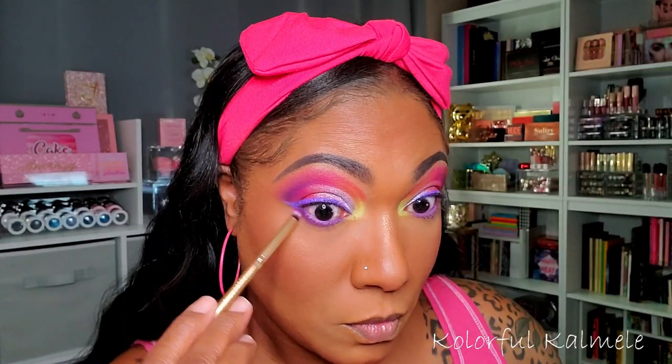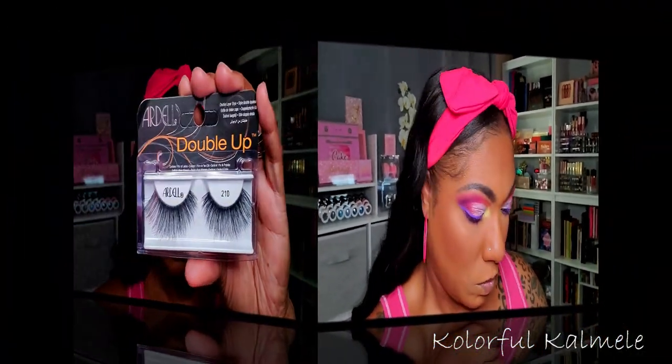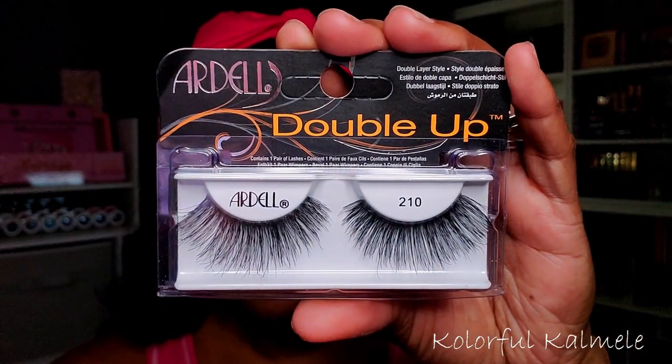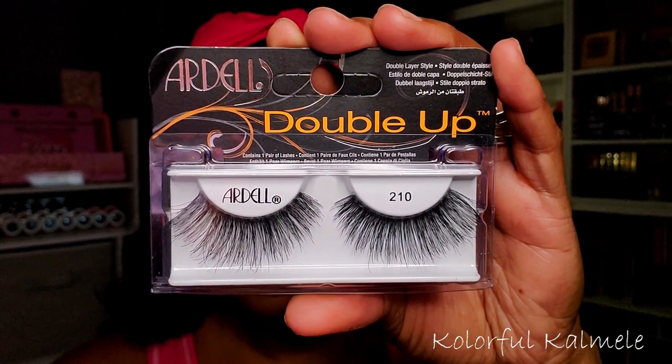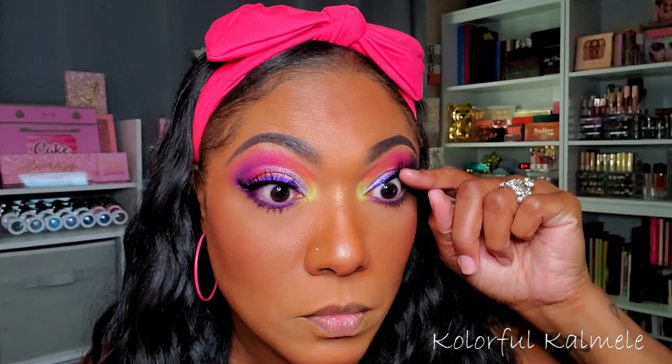I'm applying these Ardell Double Up lashes — they're very pretty and a bit dramatic. What I don't like is that they're not long enough for my eyes, so they come up a little short when I put them on.